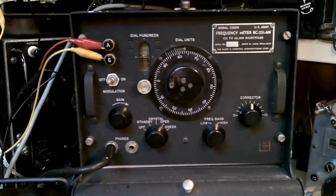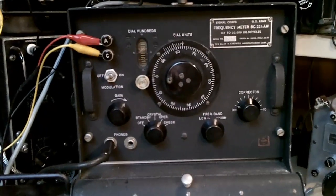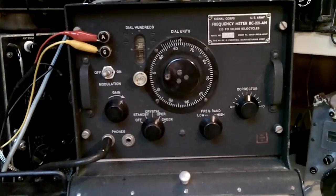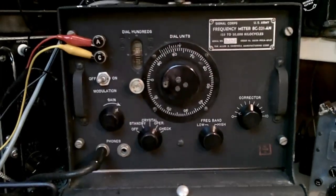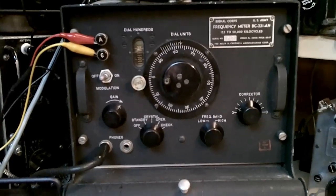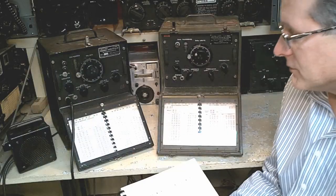It's also a direct conversion receiver. The oscillator acts as a heterodyne against the incoming signal. When you zero beat a signal, you can tell what frequency it's on by looking up the dial readings using the chart.